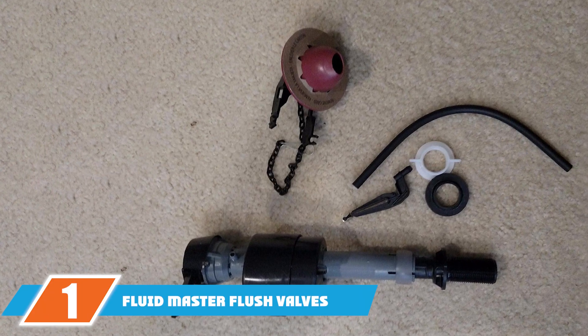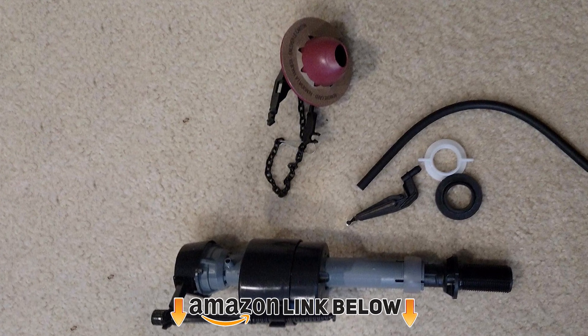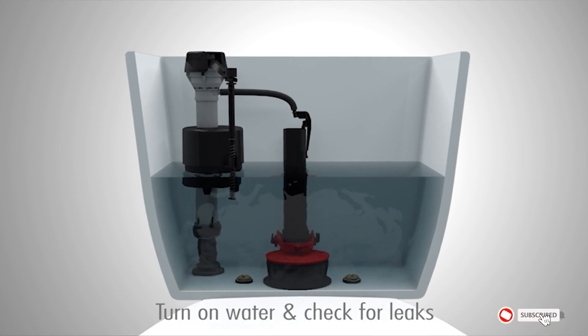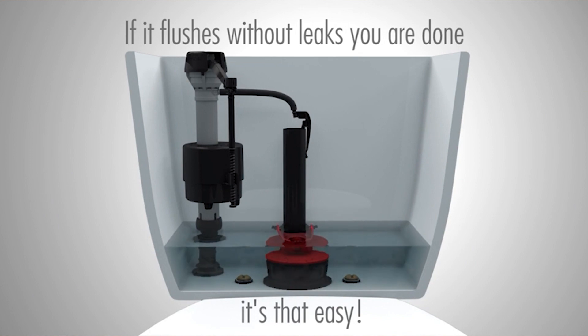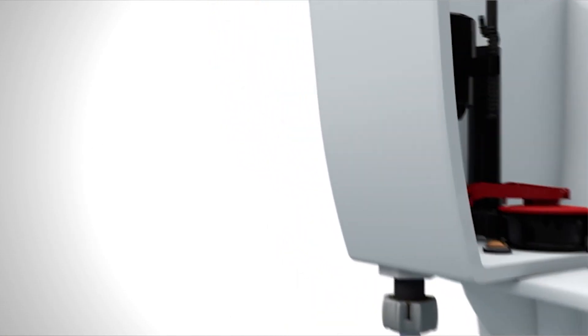At number 1 on our list, we have the Fluidmaster Flush Valve. This is the ideal solution to repair a noisy toilet. You can use Fluidmaster valves in 3.5-gallon-per-flush toilets or larger capacity. The kit includes the most commonly used 400FL valve, and contains a solid frame flapper that aligns with the tank drain to allow consistent, powerful flushing.